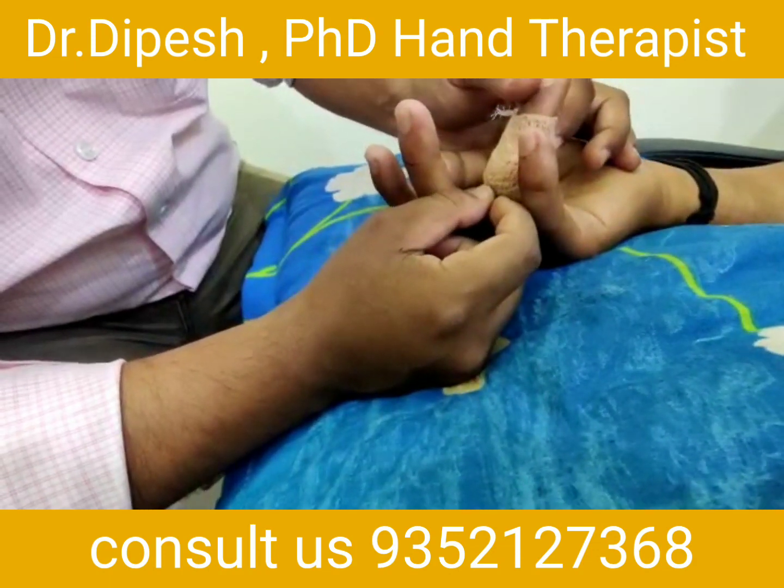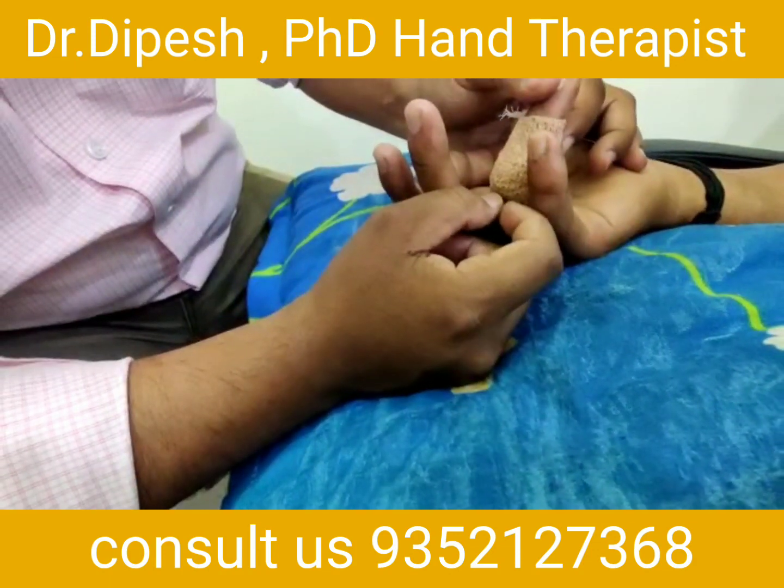This is the physical therapy for the hemi joint.